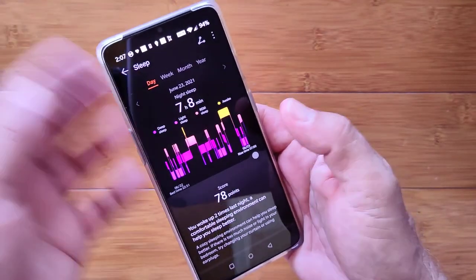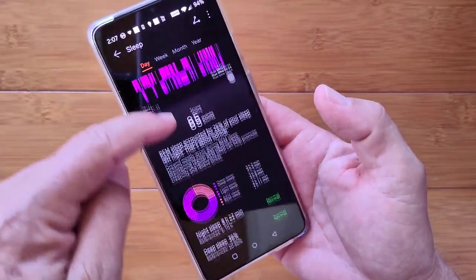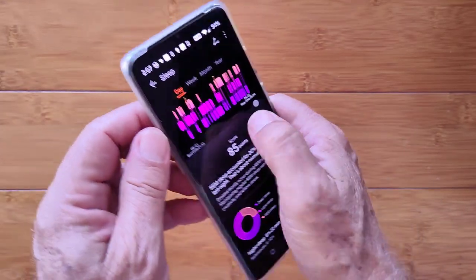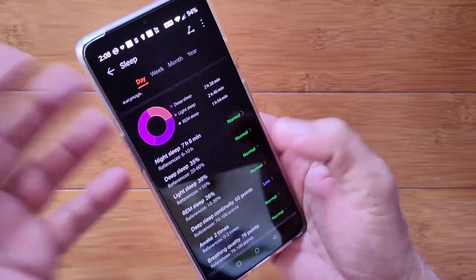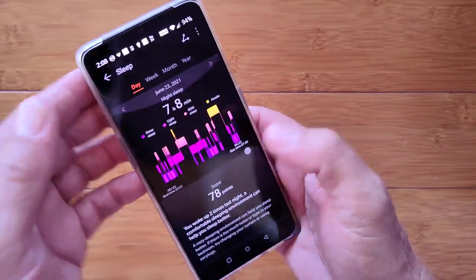Swipe it back — here, total 7 hours 8 minutes the day before. Swipe it back — 8 hours 22 minutes. Again, I'm getting information that's unique to that particular day. You woke up two times last night — it tells me a little bit about that. Has the same breakdown down here. Very, very nice — really, really nice. I'm very impressed with this.